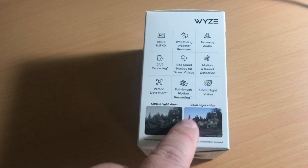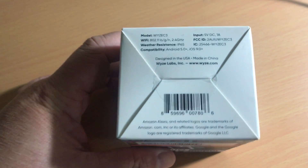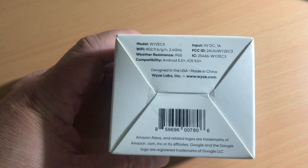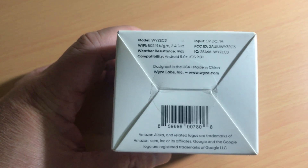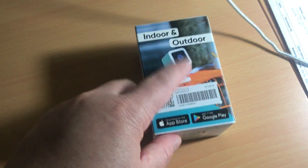I would definitely upgrade just because it has better night vision and a wider view. It uses Wi-Fi — 802.11 BGN, 2.4 GHz only. I actually bought a few of these.